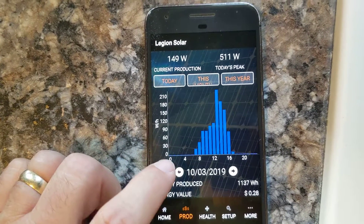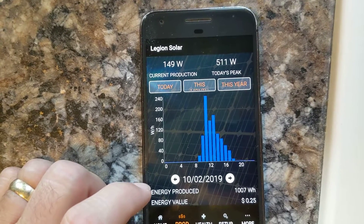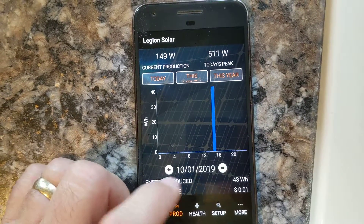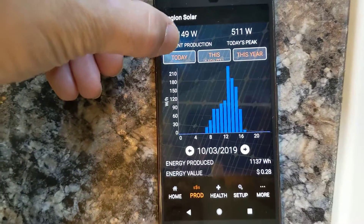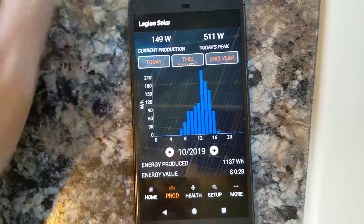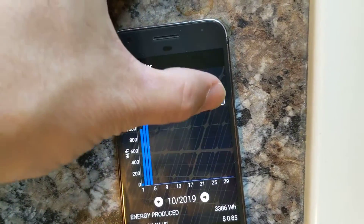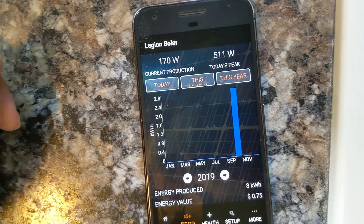You can actually scroll back through the various days. This is kind of when we were getting it going, and on October 1st that was the very first day that we had it. You can choose today, or you can choose this entire month, and it gives you the daily generation. You can also choose year, which is currently not terribly interesting.